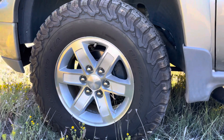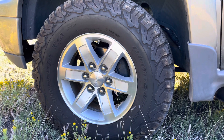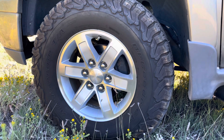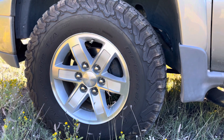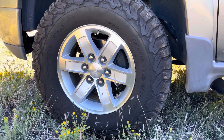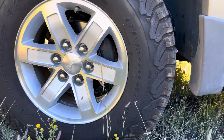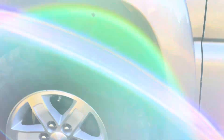These are aftermarket — well, they're genuine GM wheels but from probably a 2010 or 2011 Sierra. It's a 17-inch wheel and the bolt pattern is the same. The tire is pretty much a 33-inch — 285/70R17, about 32.7 inches to be exact.